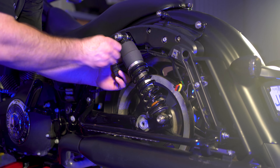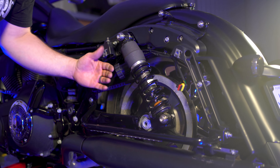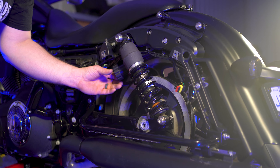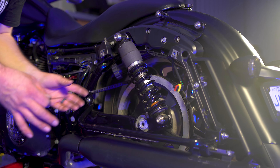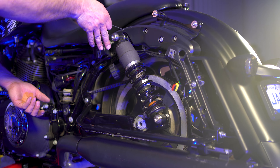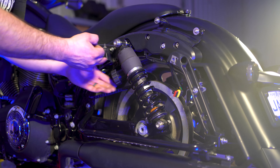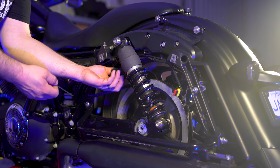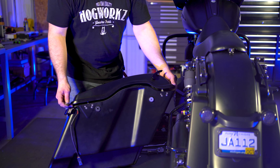One thing you do want to watch out for is that the inside of the bag won't let you adjust this so far out. So you may have to adjust it out and make sure your bag will fit. You can check the distance by sight, and then if you need to move it out a little bit more you can, or if your bag's sitting and you need to push it in a little bit, you can do that at that time.